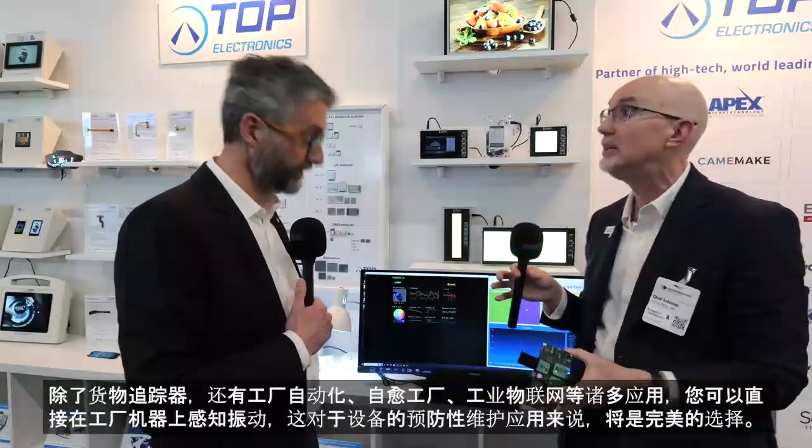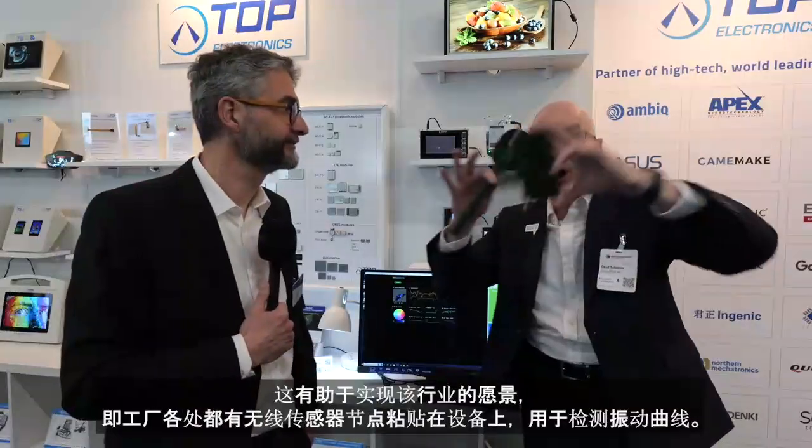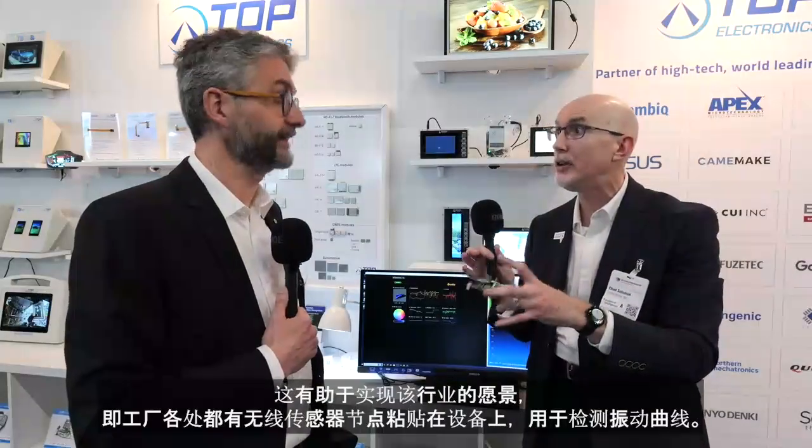Besides cargo trackers, we're targeting factory automation, self-healing factories, and industrial IoT — you can sense vibration right on a factory machine for preventive maintenance. It helps implement the vision of having wireless sensor dots all over the factory stuck on equipment, detecting vibration profiles. TDK also has insanely low power microphones, and we're working with those on other AMBIC reference designs so you can listen to machinery and use AI to determine if equipment is starting to fail.